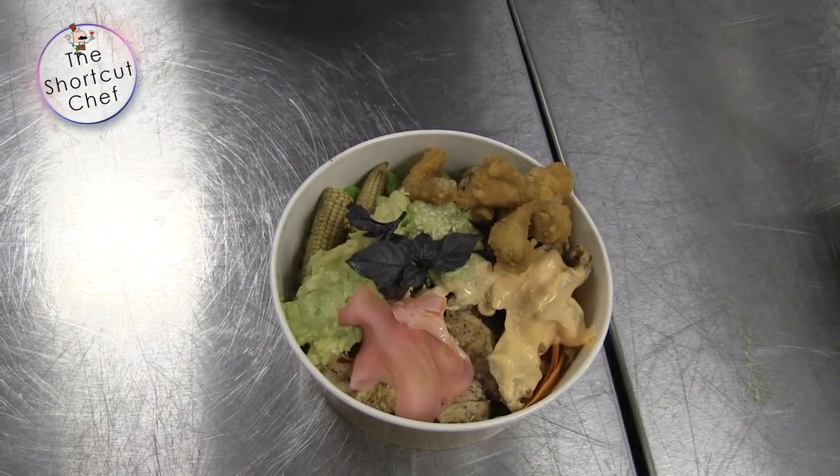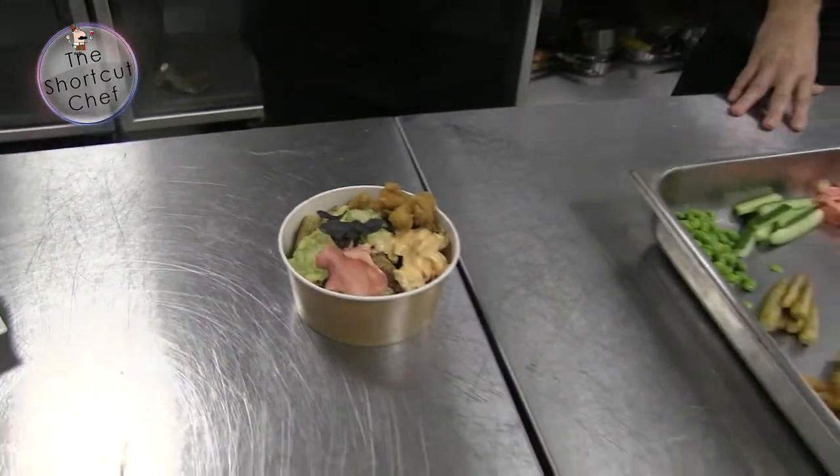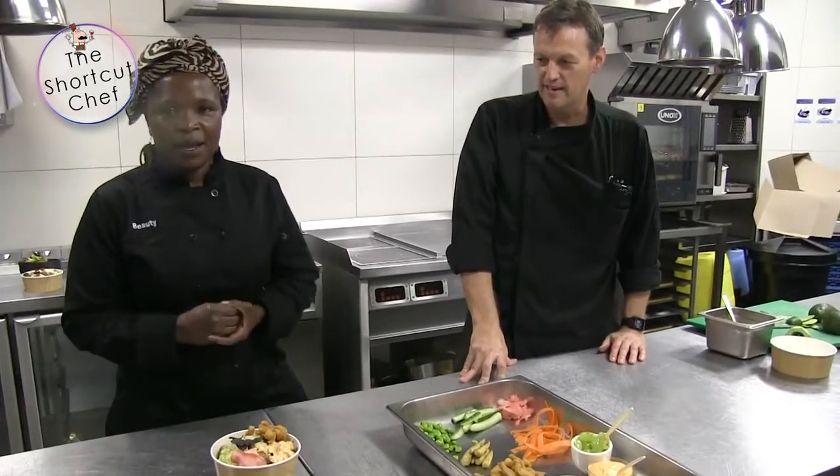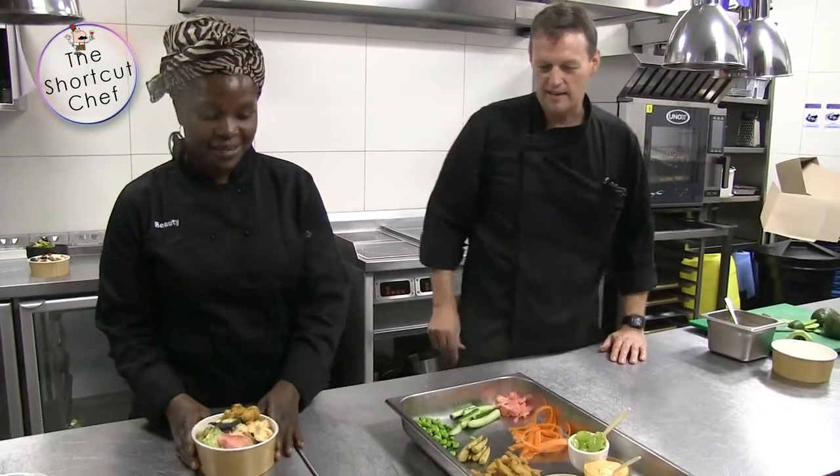The spicy chicken bowl is the favorite of everyone — it goes so quick. I sell like 200 a day, depending on how many people I have. This is my best seller.